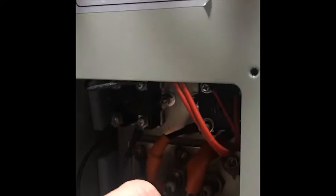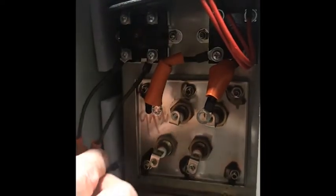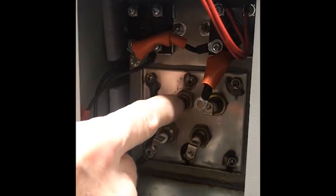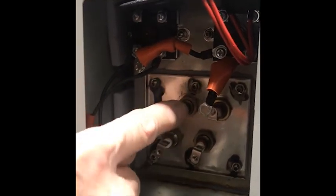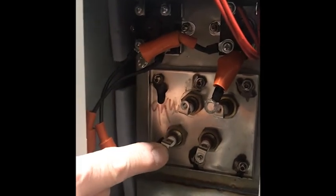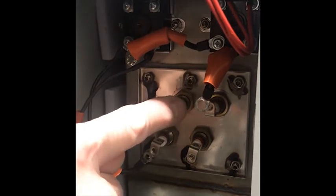You'll note here, if you look at the wires, there are two short ones and two long ones for the heating elements. The heating elements are installed vertically. Here's the top part of one heating element and here's the bottom part of the same heating element.